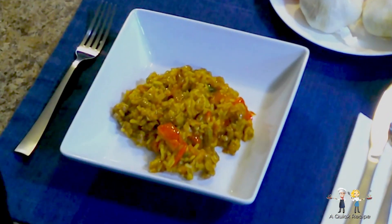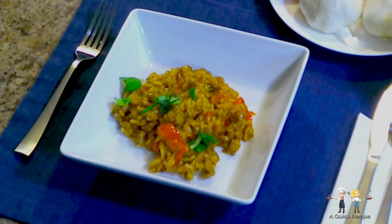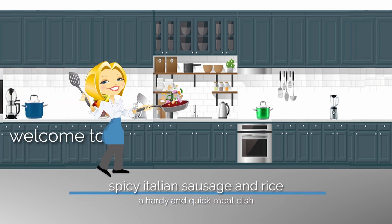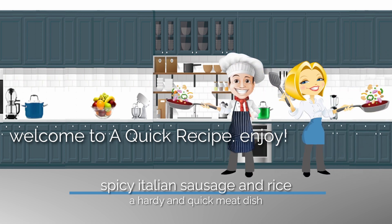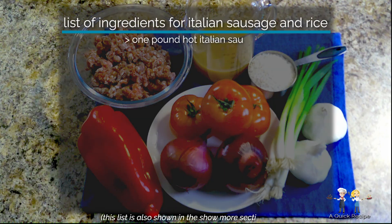Today the menu is for a spicy dish that isn't a quick recipe, but it's so tasty and zesty. Hi, this is Connie with a tasty meal that can be as zesty or mild as you want, but so flavorful. And hi, this is Vince — welcome to a quick recipe. To start, let's review the basic ingredients you'll need.